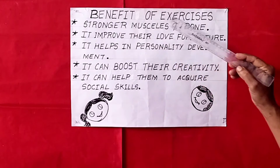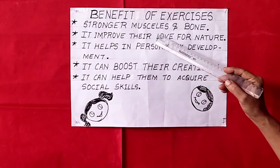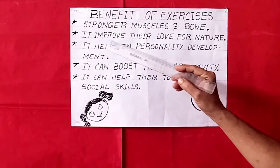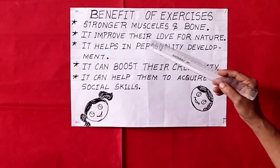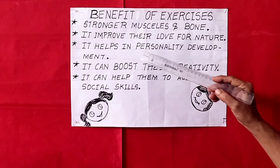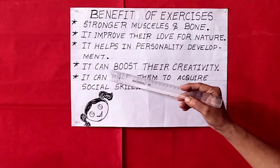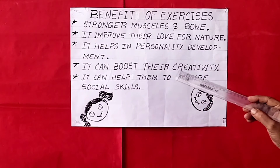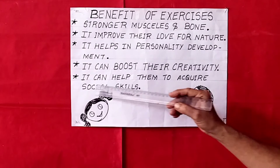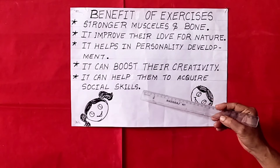Benefits of exercises: stronger muscles and bones. It improves their love for nature. It helps in personality development. It can boost their creativity. It can help them to acquire social skills.